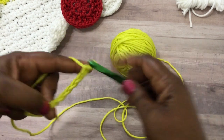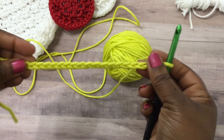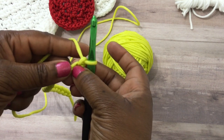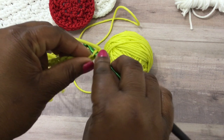Continue until you get that done. Once you have it, you should have something that looks kind of like this. You're going to start this project by doing a single crochet stitch in that second stitch right there from the hook — just do a single crochet stitch.